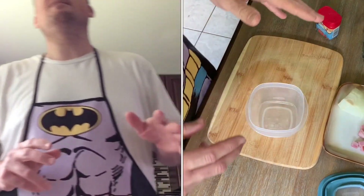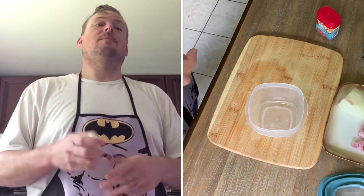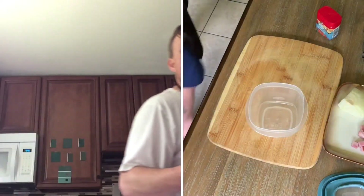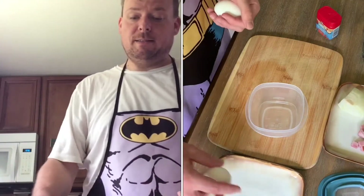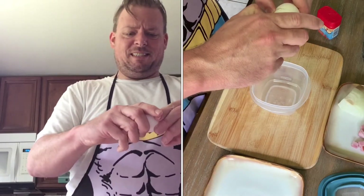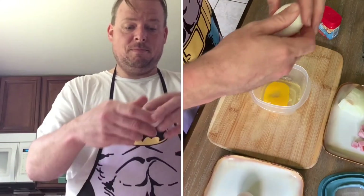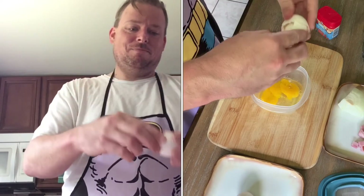First things first: you empty the stuff out of the cup and drop an egg into the cup. I'm gonna have two eggs because I'm a big boy. I don't have a garbage bowl like Rachel Ray. I'm very bad at cracking eggs apparently. Alright, two eggs in my cup.